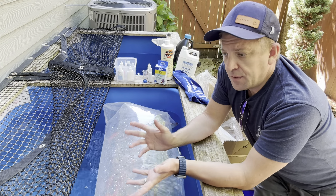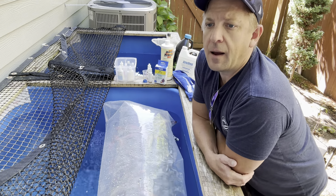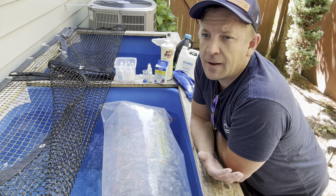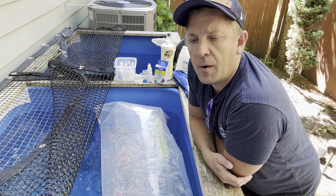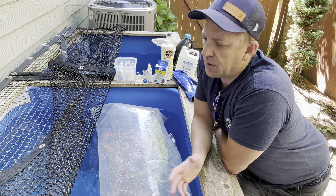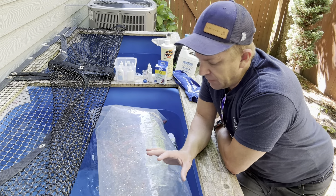If you don't have filtration on your quarantine setup, that's okay — you don't need it. But if you don't have it, you're going to have to change the water every couple of days, and that can be kind of a pain sometimes. So many folks choose to have a separate quarantine with filtration so that if a koi ever gets sick in the future, they have somewhere to pull it aside and treat it.